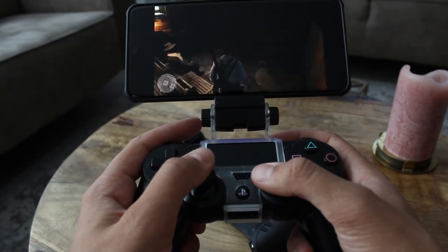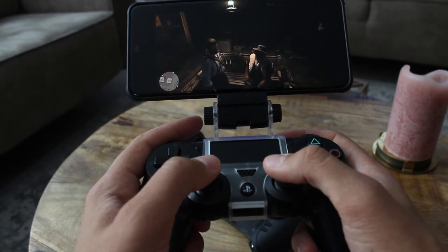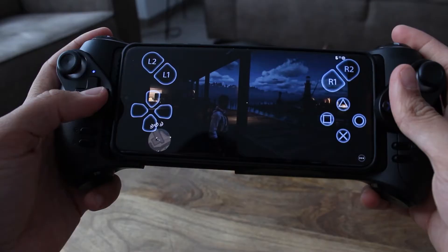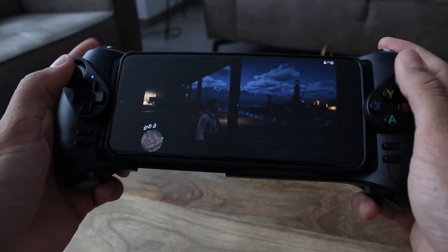Another thing I'd like to mention is Sony. They have a Remote Play app in which you can play PlayStation 4 remotely on your phone. This works great, but only when you've got a PlayStation 4 controller paired to your phone — it doesn't work when you play with this controller. Unfortunately the app doesn't support other controllers.